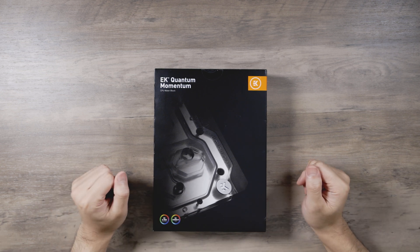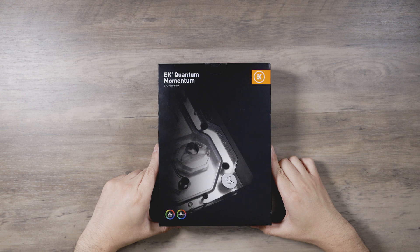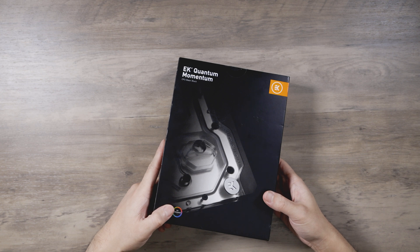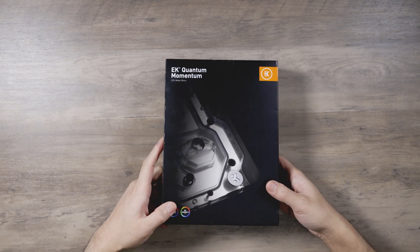Hey everybody. This is the EK Quantum monoblock for the Z490 Extreme. I just got this in today. This was sent to me by EK for a project build — that N1H frame that I'm working on.